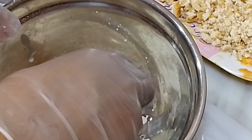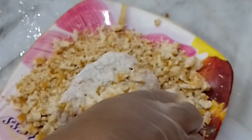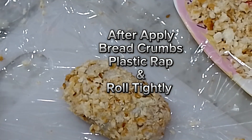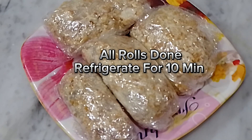Again apply flour, then add breadcrumbs. After applying breadcrumbs, plastic wrap and roll tightly. All rolls done — refrigerate for 10 minutes.